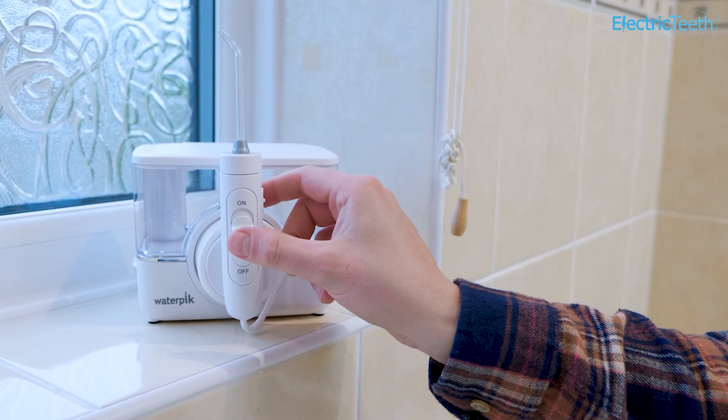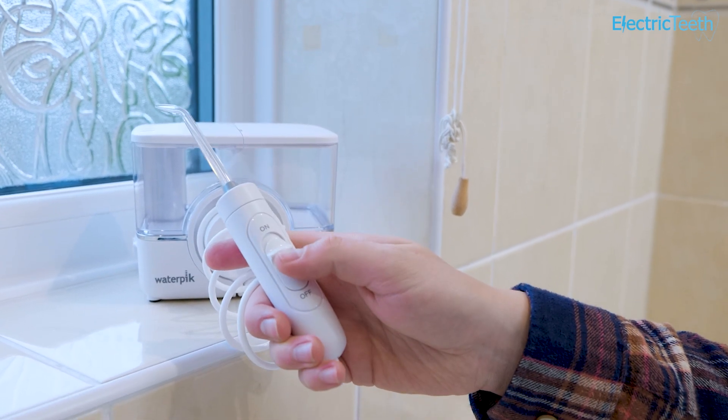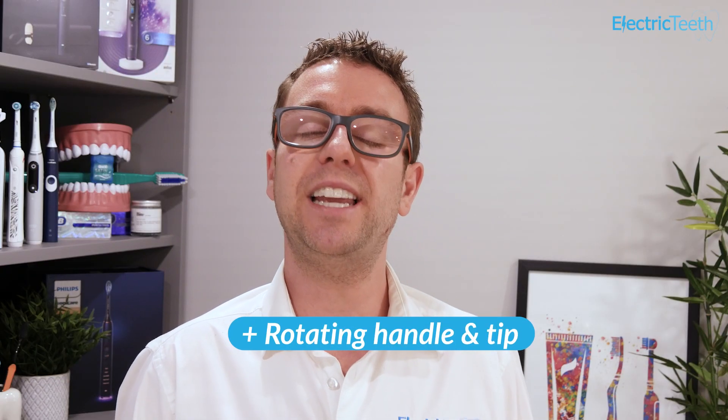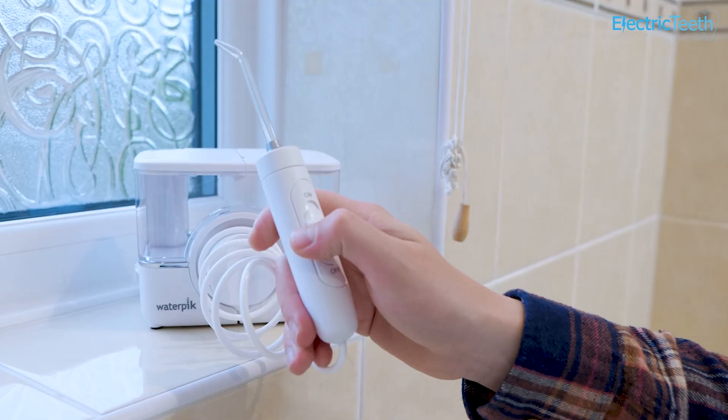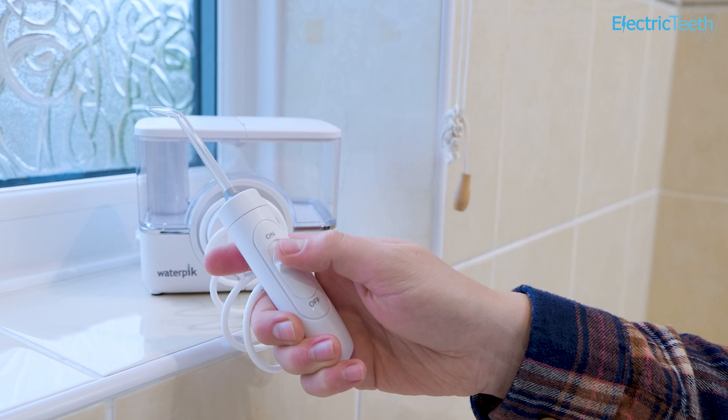The handle on the ION is smaller than traditional countertop units. It doesn't feel quite as comfortable in hand. It does rotate 360 degrees around the 3ft hose though, giving more control. You also have a simple to use slider switch to control the water flow right on the handle.